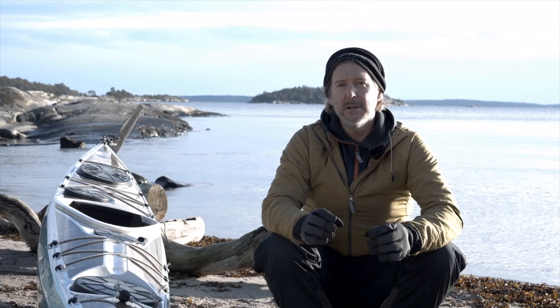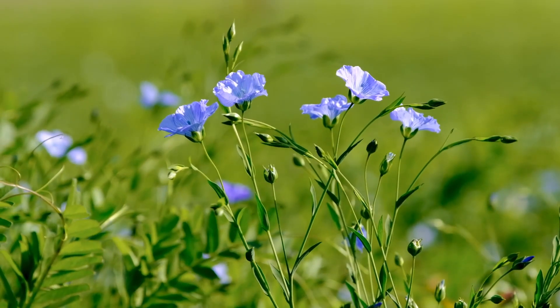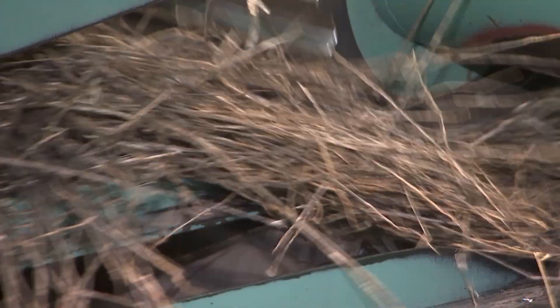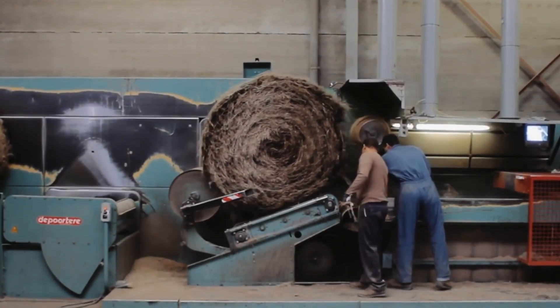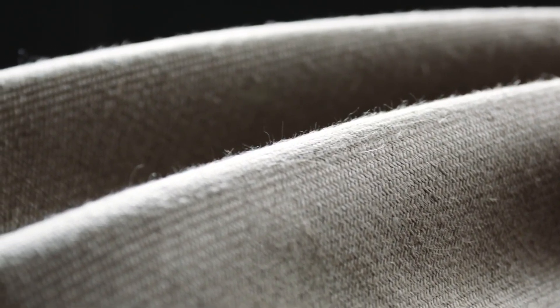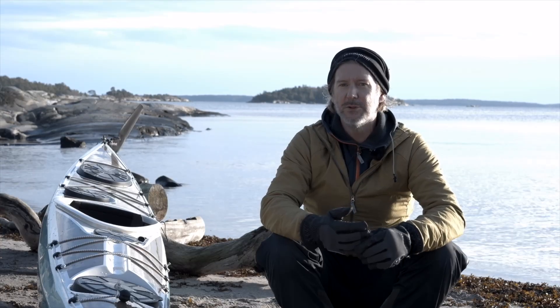The flax fiber we are utilizing in the kayak is a more sustainable material compared to traditional glass fiber or carbon fiber. Of course it makes it visibly beautiful, but it also has characteristics in between those materials — so it's lightweight, stiff, and durable.